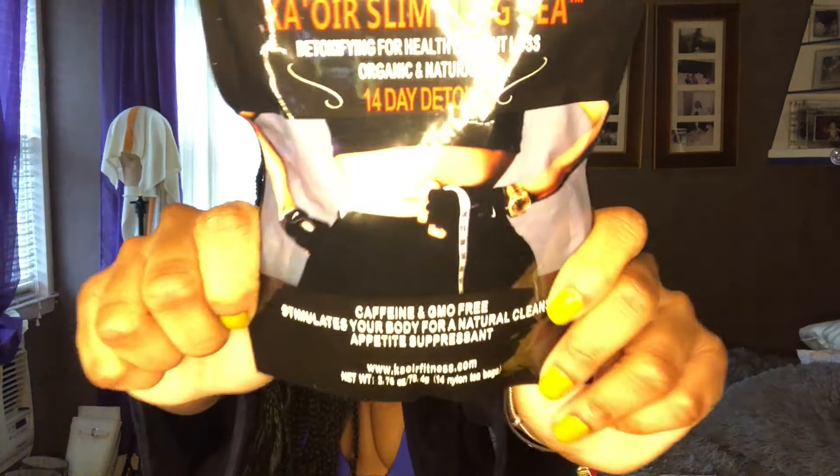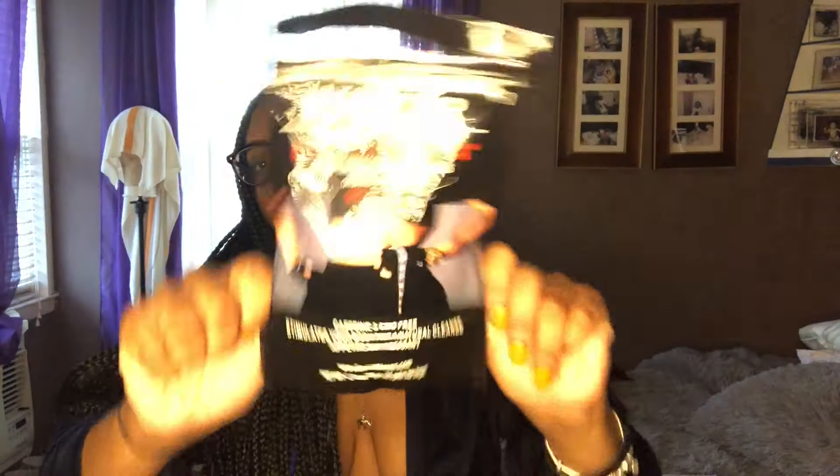So today I have a review video for you guys. The review is going to be on Keisha KO's Slimming Detox Tea. I'm really excited because honestly I need to lose weight. I have a bikini on and a robe — I love robes but I don't like how I look in this bikini. It's my birthday, Pisces season is around the corner, which means it's been about a whole year since this whole COVID thing happened.